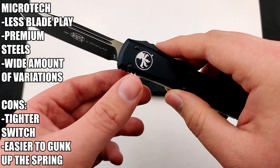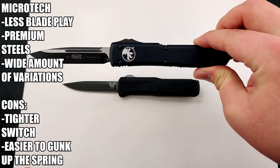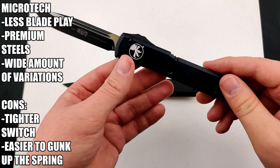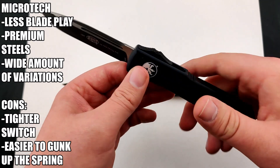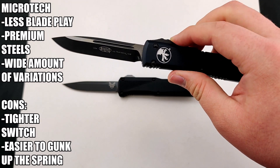The Ultratech, with how popular it's been, they've done two different sizes: the UTX-85 and the UTX-70, which stand for 85% the size and 70% the size, respectively. So this one is definitely one of the best out-the-fronts, for sure.